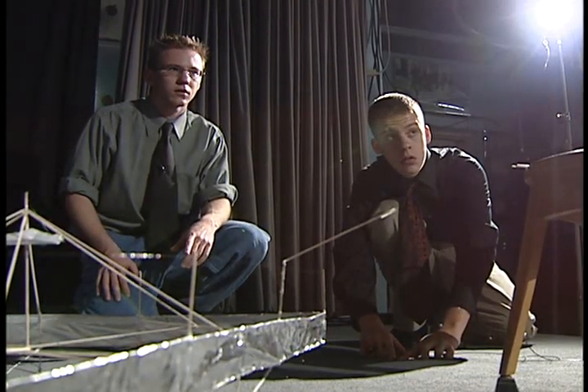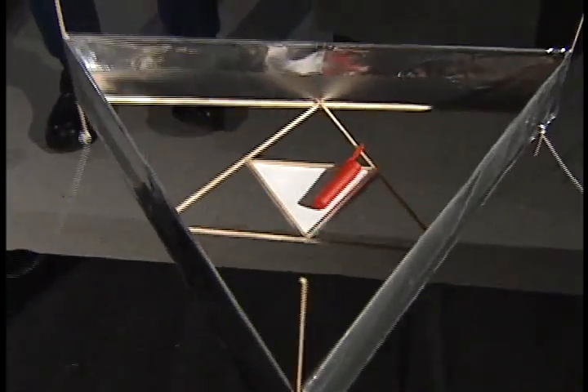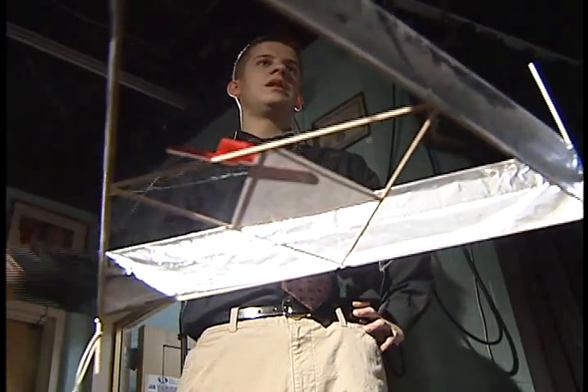It doesn't get any better than that. The trio didn't invent this technology, but it's a pretty ambitious high school project. They've built a payload carriage to see how much weight their floating triangle can carry. By all logic, a big enough version should be able to carry anything.